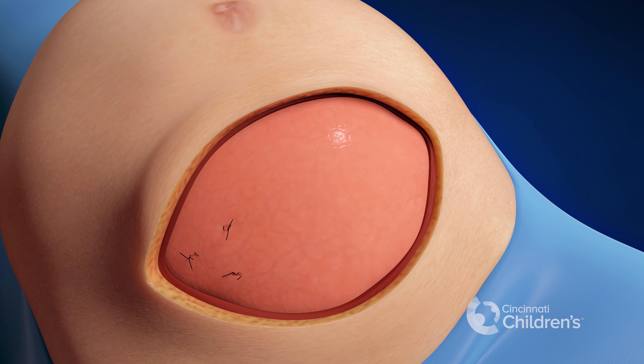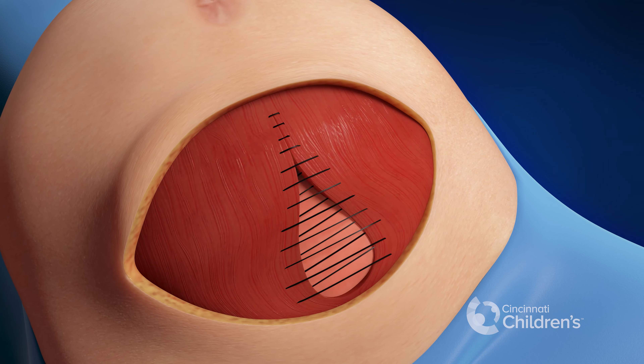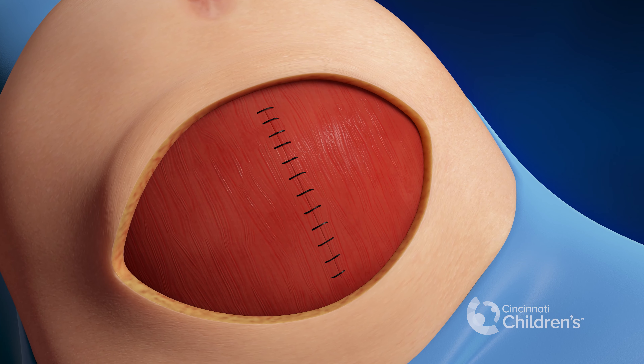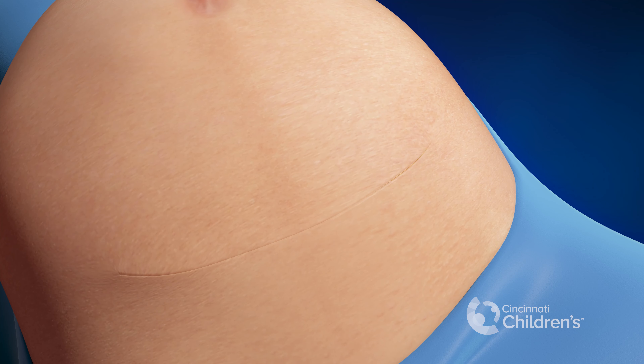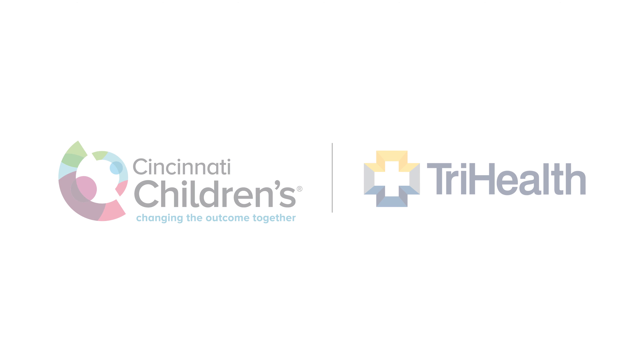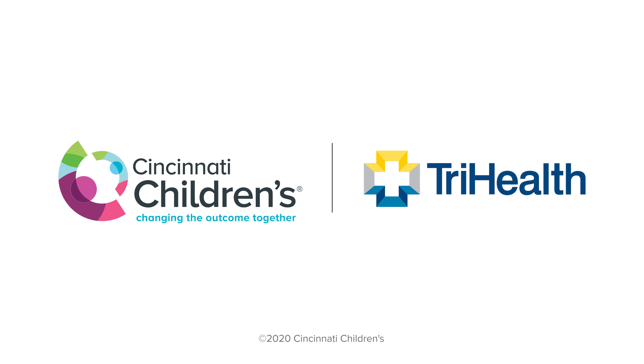Finally, we close the mother's abdominal wall muscle and then close the skin. Ideally, the pregnancy continues until term, at which point the baby is delivered vaginally if there is no contraindication.